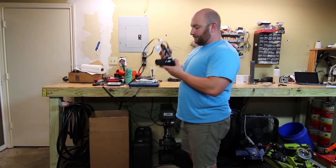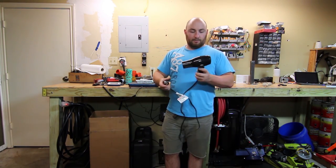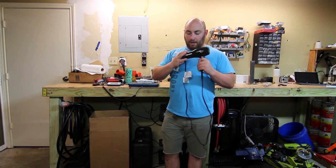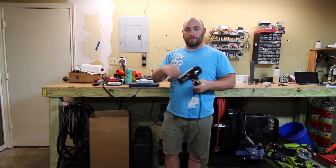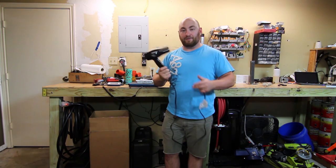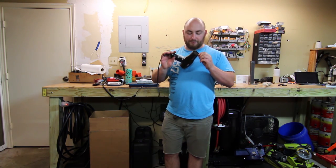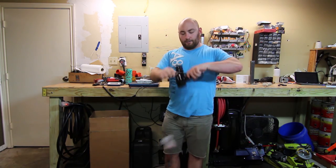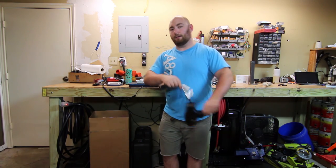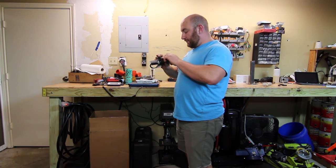I bought this at Walmart for $10 - it is a Revlon 1800 watt hair dryer. Our pipe was long enough and the cool thing was the pipe I used is an exhaust pipe so it was flared, meaning this actually seated in there perfectly - exactly the right diameter. There are a few little melted spots around the edges but our hair dryer doesn't seem to be any worse for wear. So I think this thing will last us for quite a while.